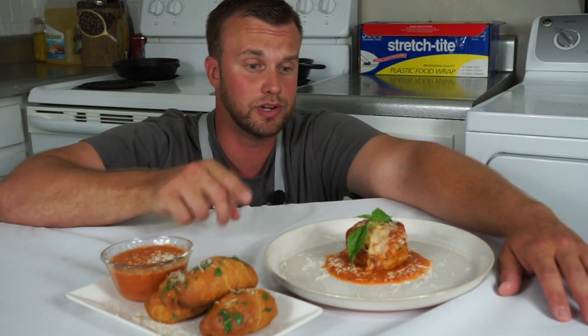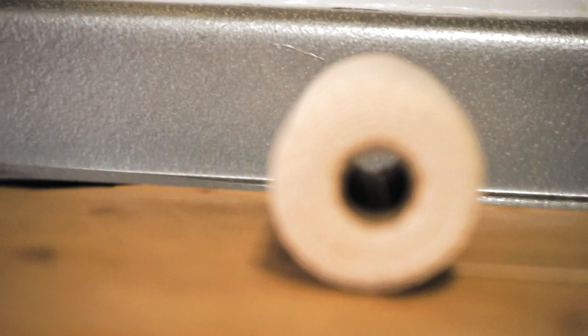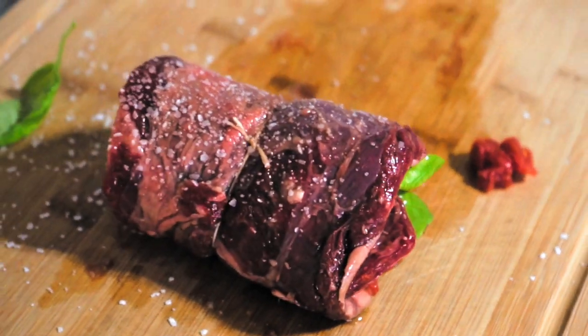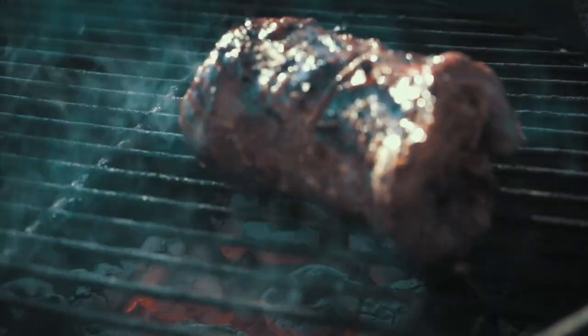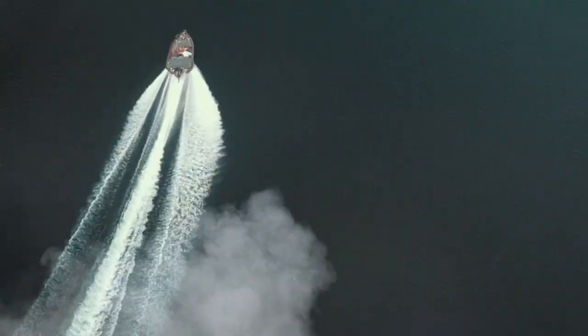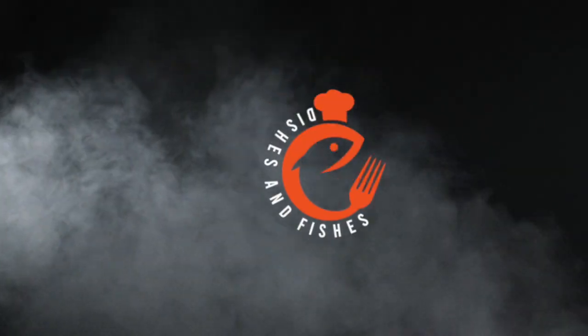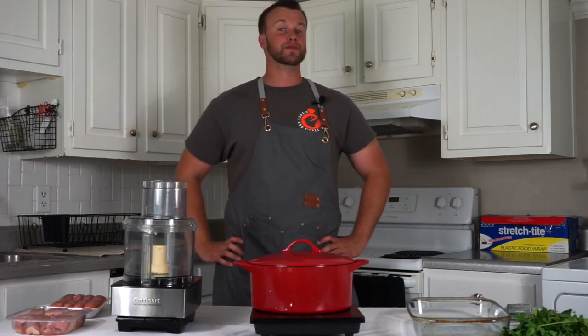Great meatballs don't require that many ingredients — in fact, you probably have everything you need to make these two meatball dishes in your pantries right now. Hey guys, welcome back to another episode of Dishes and Fishes, where I show you how to cook and set hooks.